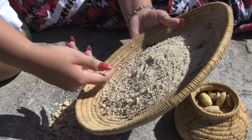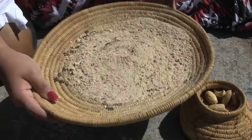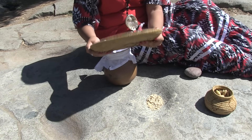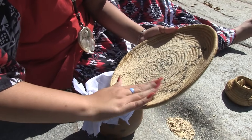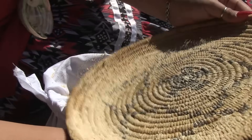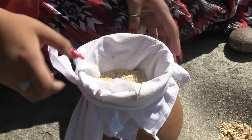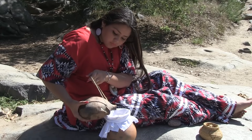Acorns contain a substance called tannic acid. Tannic acid tastes very bitter and could cause stomach problems. Water can remove the acid through a process called leaching. We used to use baskets for leaching, but now the finely ground acorn meal is usually put into a piece of cloth.